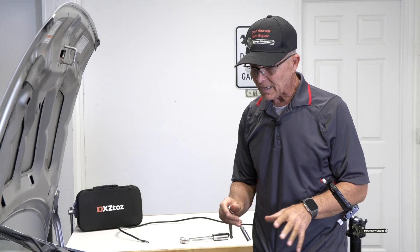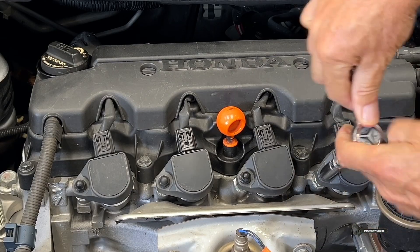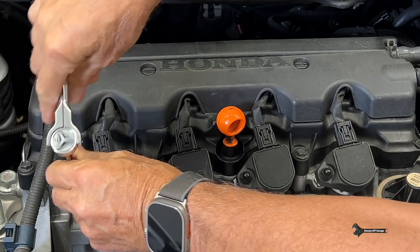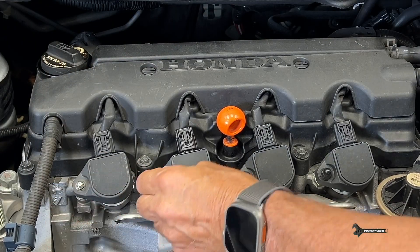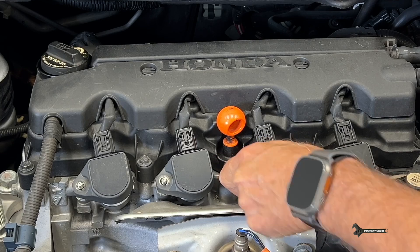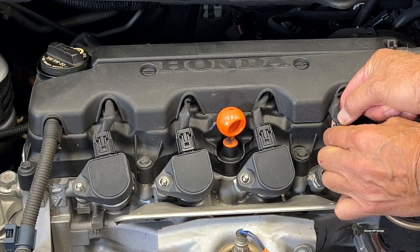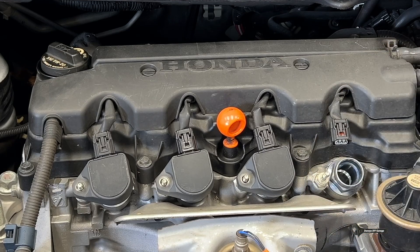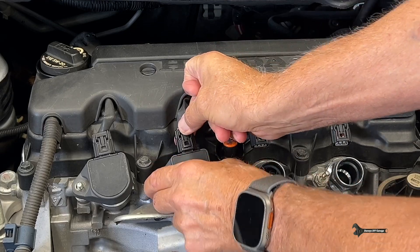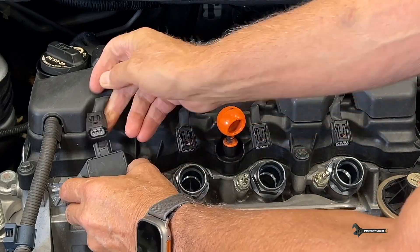Let's get started. I'm gonna remove the coils and then remove the spark plugs. First up, we just need to get these 10 millimeters off here — we're gonna loosen all four of them. I should be able to take them off by hand. There's one, two, three, and there's four. These connectors are gonna come out like this. There's one coil, two coils, three, and there's the fourth one.